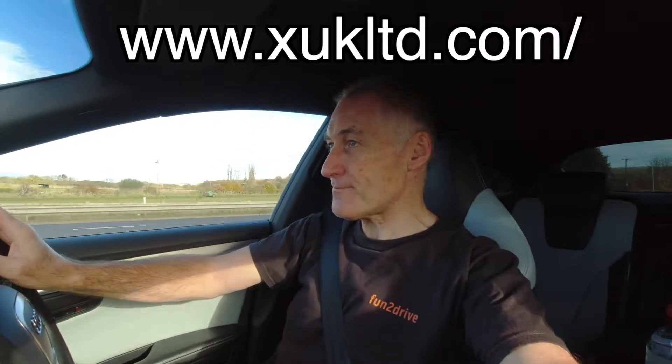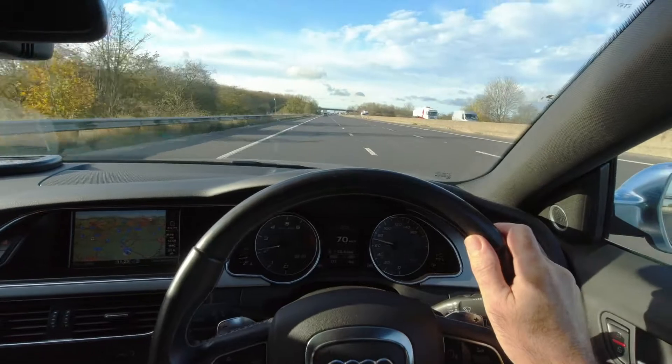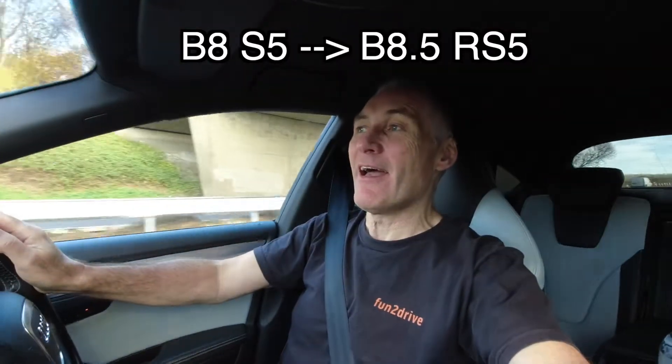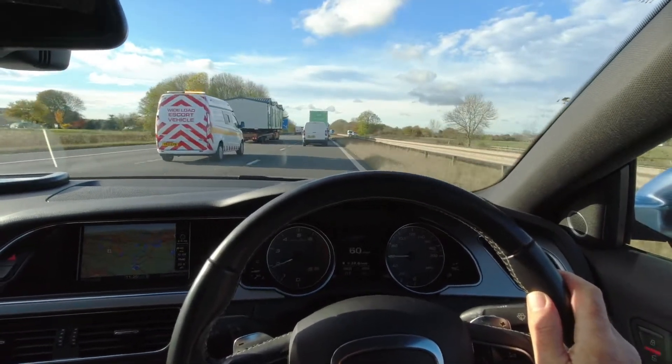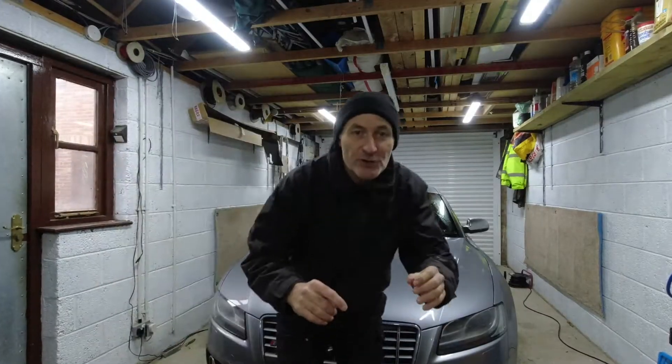So as I said, I'm heading over to Bradford in the Audi S5 to see XUK Customs, because they've told me that if I come and see them they can do me a good deal on an S5 to RS5 conversion kit. Now it's not just an S5 to RS5 — this is the B8 facelift, so it's actually a B8.5. So I'm going to try and take this car from a B8 S5 to a B8.5 RS5. This kit looks pretty good, so I'm going to meet the guys down there, and one of them has actually done this exact conversion and will give me more information on exactly what parts I need. Let's get down there, have a look at the kit, hopefully get a good deal, and get it home.